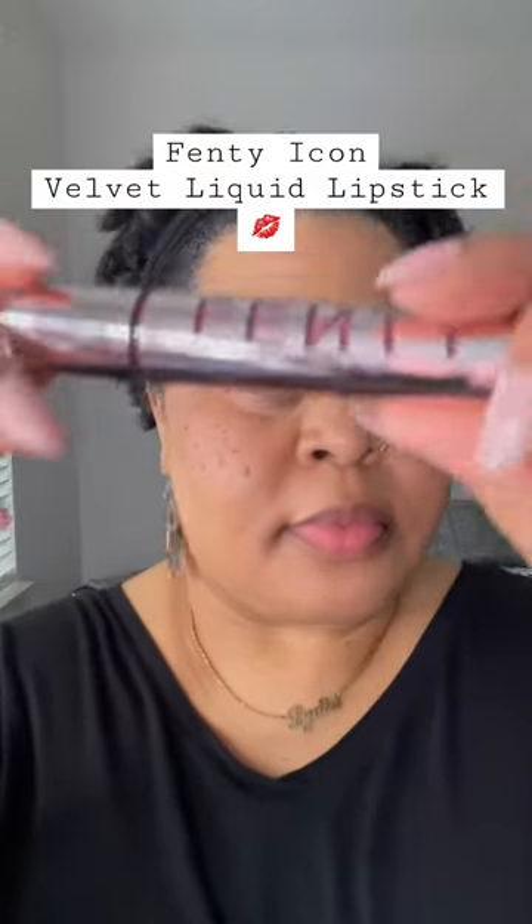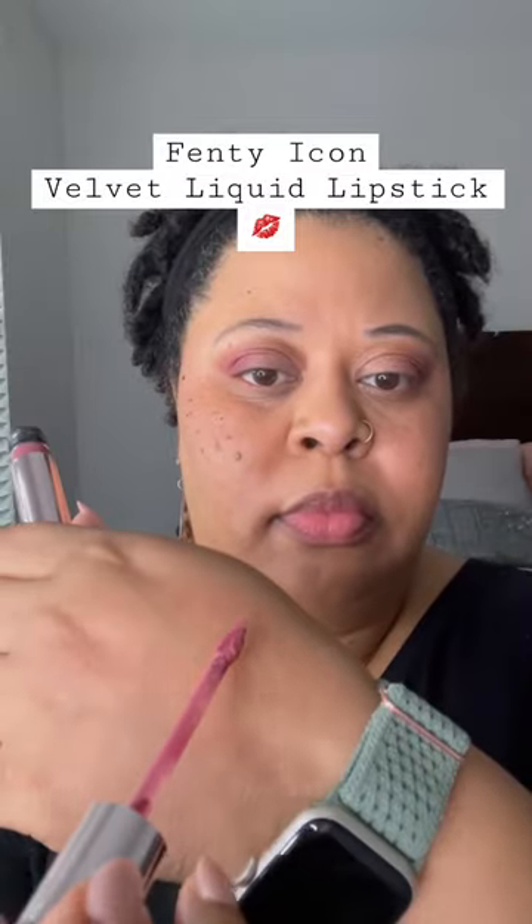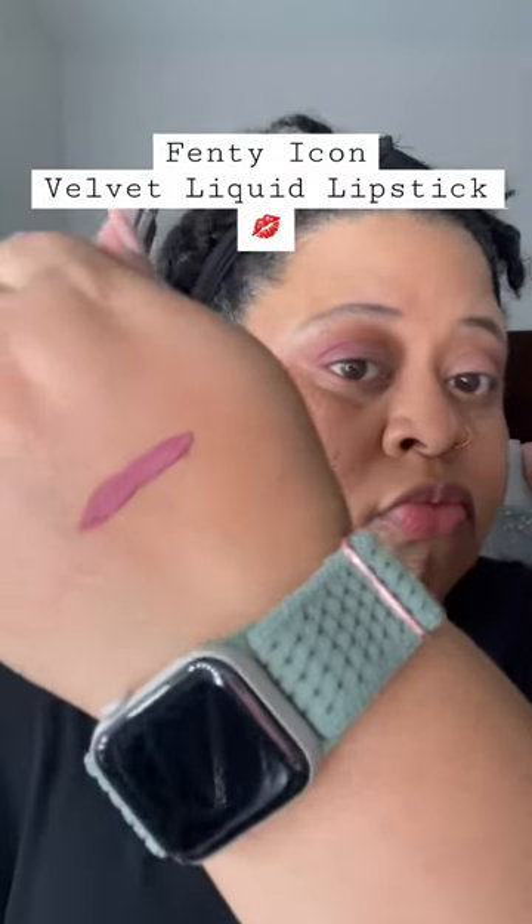I used some of my Ulta Points to try out the new Fenty Velvet Icon Liquid Lipsticks, and I got the shade Riri. This shade looks way better in person than it did in the swatches.